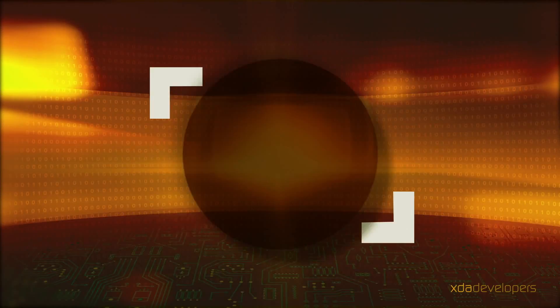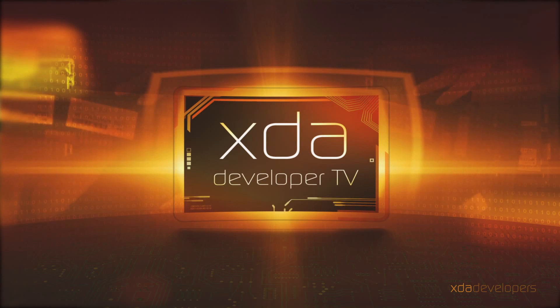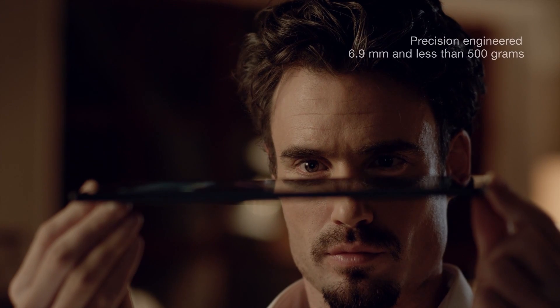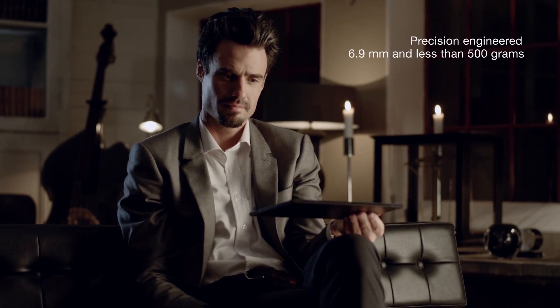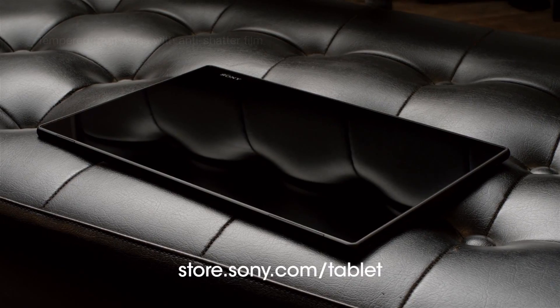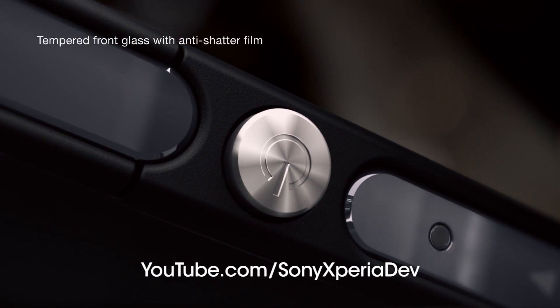It's Monday, June 17th, 2013, and let's talk about what happened this weekend over at XDADevelopers.com. This episode of XDA Developer TV is brought to you by Sony Mobile and the new Sony Xperia Tablet Z, now on sale at store.sony.com/tablet. Be sure to check out Sony Mobile's YouTube channel at youtube.com/SonyXperiaDev.